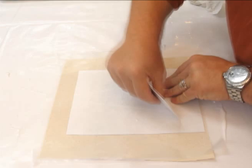Always work from the center out. Use a lot of pressure with the squeegee to assure good contact of image to surface. You want to marry the image to the surface.